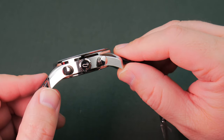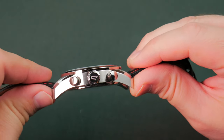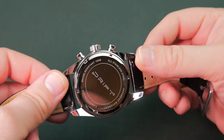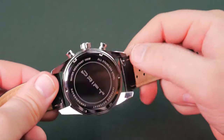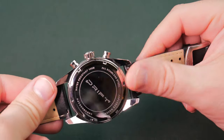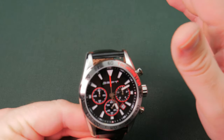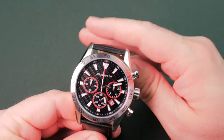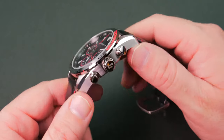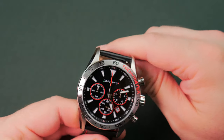Even guys with bigger wrists may run into issues, because these things may poke into the side of the wrist as they hang down so low. You'd have to have a pretty massive wrist — over 8 inches. The ends of the lugs are pretty sharp and will dig in if they're poking into your skin. Depending on your wrist size, it's really something to be conscientious of. Let's see if I can get a measurement on the thickness with the lug dip, because it's insane on this piece.